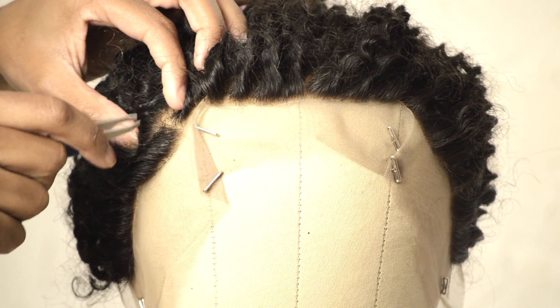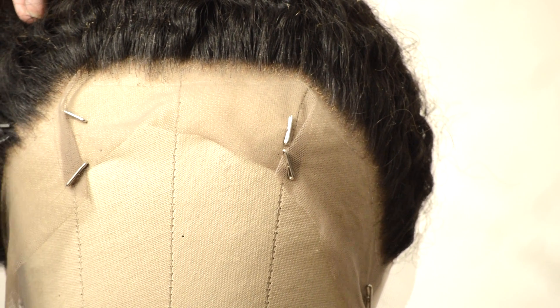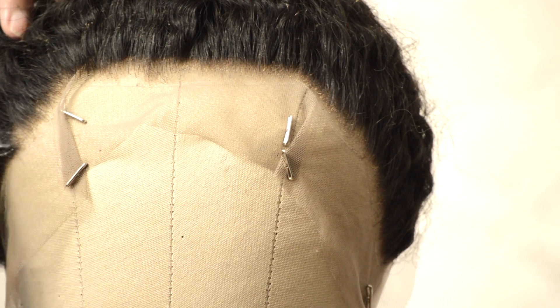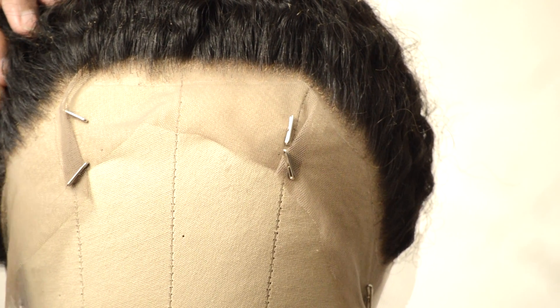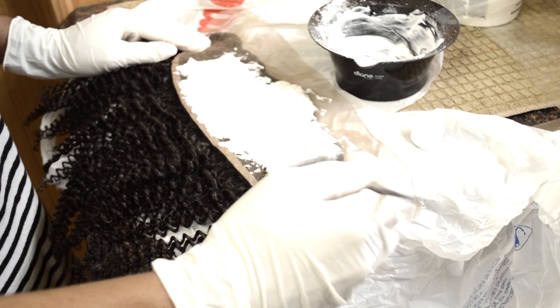I basically started working on the frontal first, because that's what they show in the other videos. I went ahead and plucked it, and I tinted the lace because after I plucked it, it left these little white marks on the lace — I had to tint it to camouflage those white specks. I also bleached the knots because you could see the knots all through the frontal. I think I have a pretty normal size head and this frontal was kind of long for me, so I think they leave a bit of extra space for you to trim or to accommodate a bigger head.